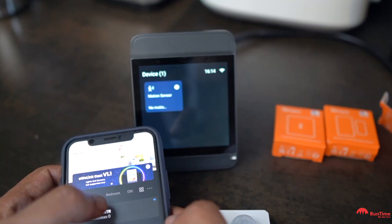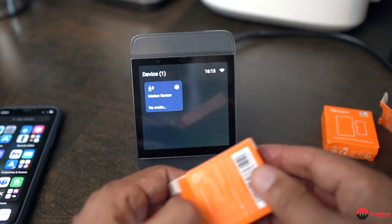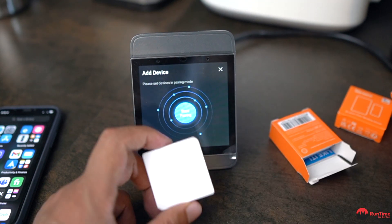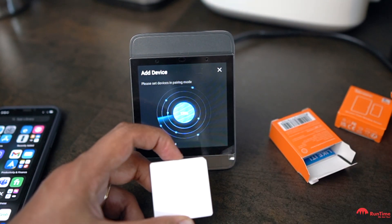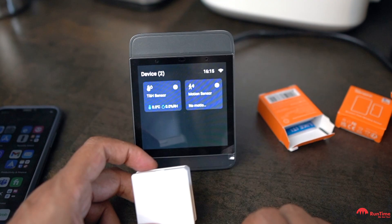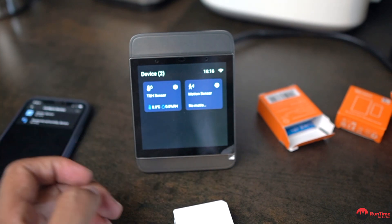The motion sensor now appears in the app under Devices. Let's pair a temperature sensor as well. The process is similar — swipe down and press the small button at the top to start pairing. The light will go red and flash. After a short wait, it finds the sensor — a humidity and temperature sensor — and it appears in the app under Devices.